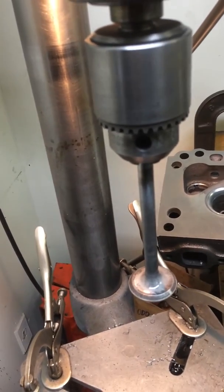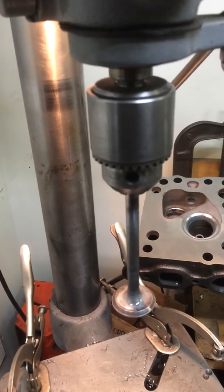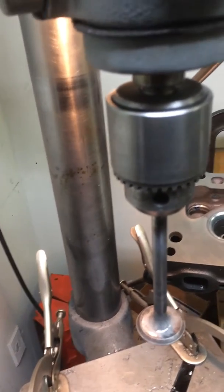So the next step is I actually chuck it in the drill press and I take 1500 grit or 1200 grit with WD-40 and I polish the stem.